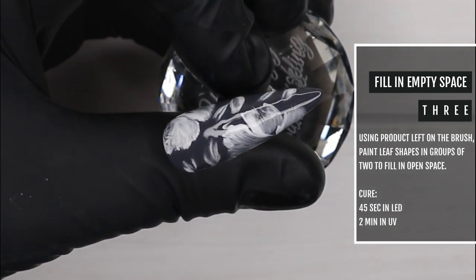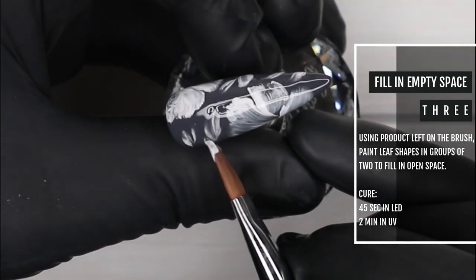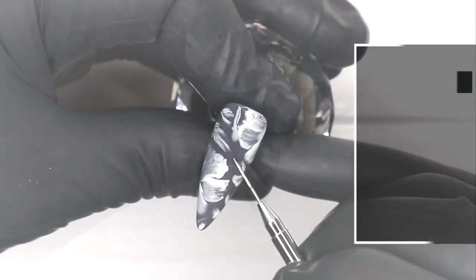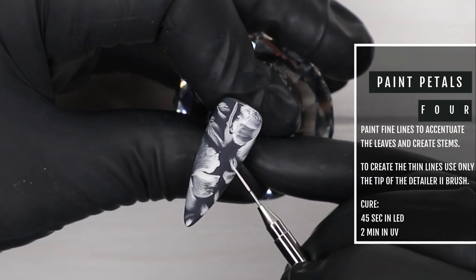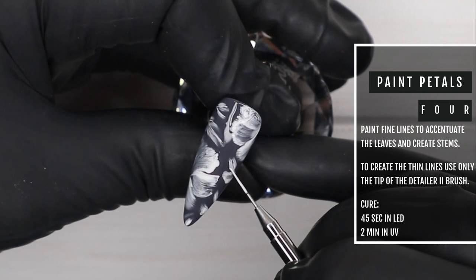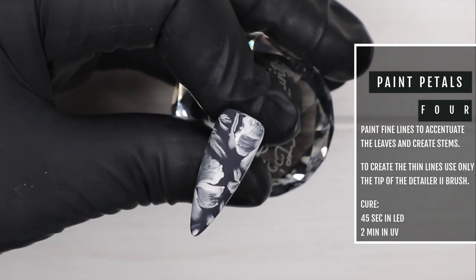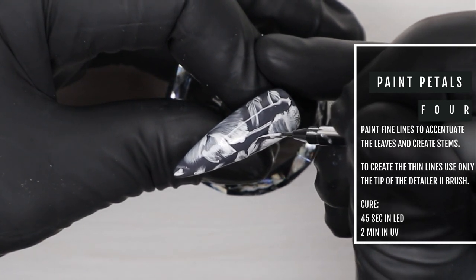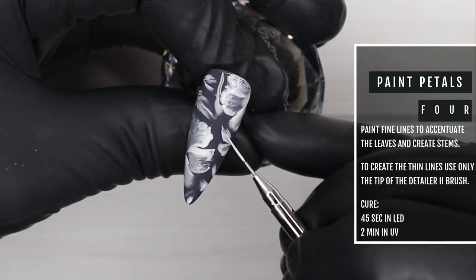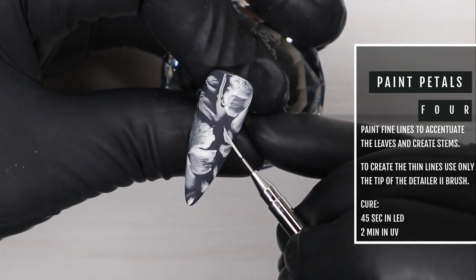Once you're happy, go ahead and cure the nail in your Ugly Duckling lamp for 45 seconds. Now I'm taking my favorite Detailer 2 brush and I'm just adding some fine details to those petals, kind of defining one side and also adding a stem if needed. I'm really focusing on trying to use mostly just the point of the brush — this will keep the lines really soft and delicate.